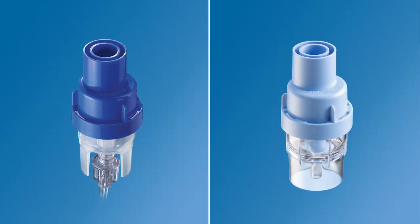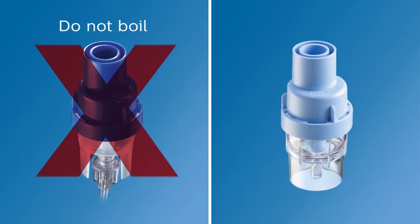If you have a dark blue Sidestream nebuliser, it's disposable and should not be boiled. We recommend that you replace your Sidestream according to your instructions for use.